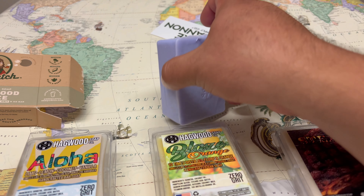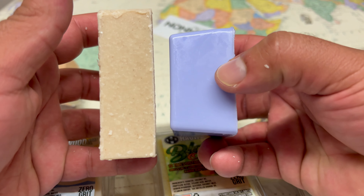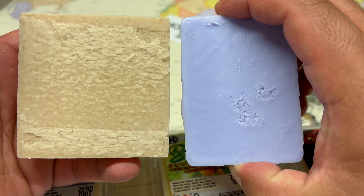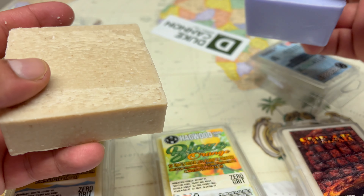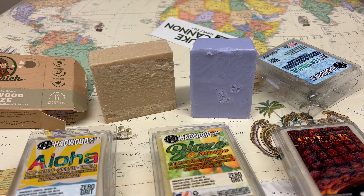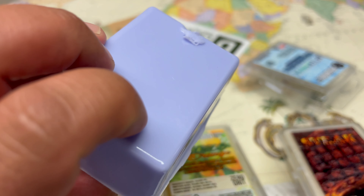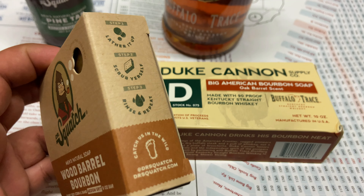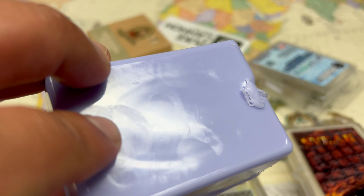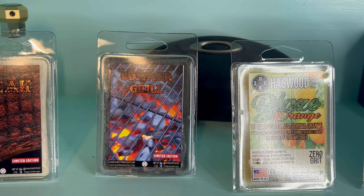The bar is five ounces, and I'm going to compare it to a Dr. Squatch soap so you can see what it looks like side by side. It is thicker than Dr. Squatch's soap. As for how long it lasts, I've only been using it a few days and it's still holding up well. Some people say Dr. Squatch lasts a week, others say two or three weeks. I think this one will last at least two weeks — I'll update you guys later.